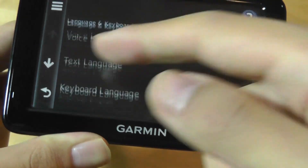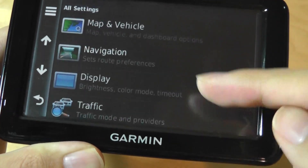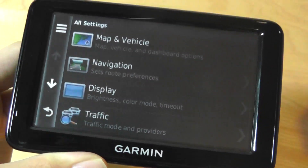There's a QWERTY keyboard that pops up when you're entering a destination. You can also adjust units and time, traffic settings, and display options including brightness, color, and automatic color inversion between daytime and nighttime.